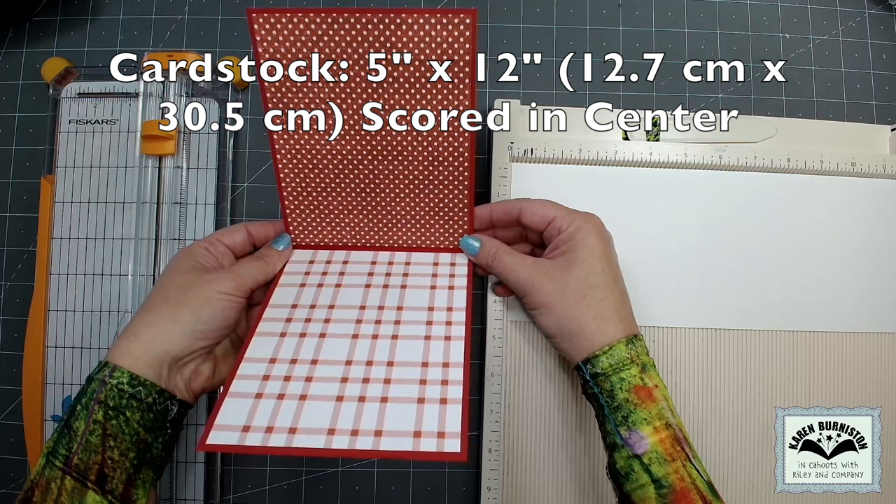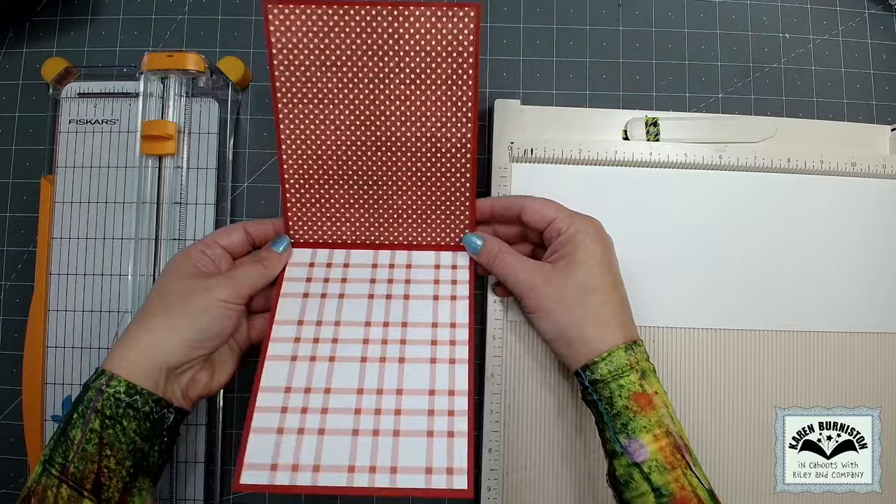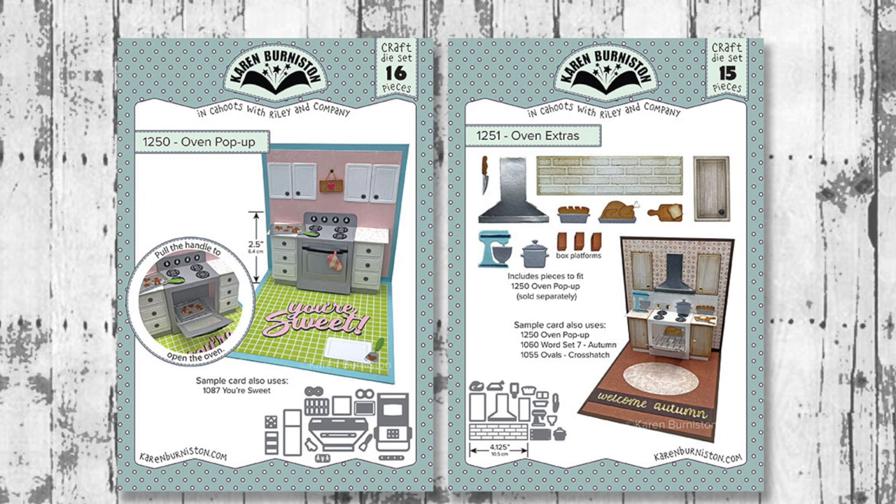For the card I'm starting with a piece of cardstock 5 inches by 12 inches, scored in the center for folding. To that I've added some pattern papers, four and three-quarters by five and three-quarters. I just picked something that would be a good floor and something that would be a good wallpaper.